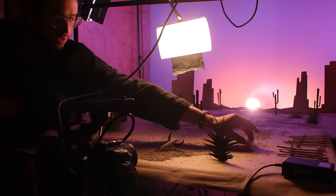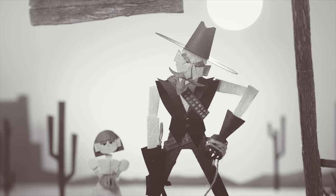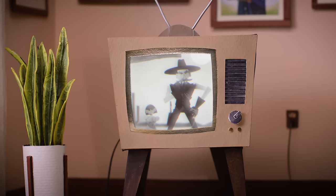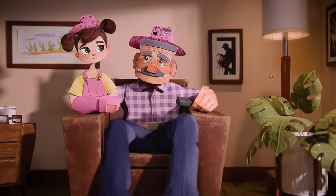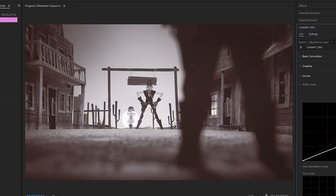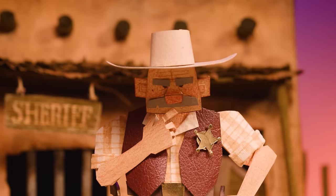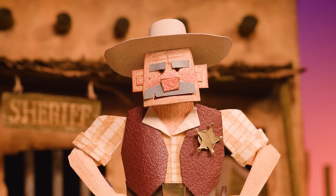Now it did kind of break my heart to have to make the whole show black and white in the final film, but I think it was the right choice as it provides a better contrast to the vivid color of the real world in the film. And while filming in color also gives me more control over the shades of gray within the short, it also means that I could release a full color version as its own little three minute short film.